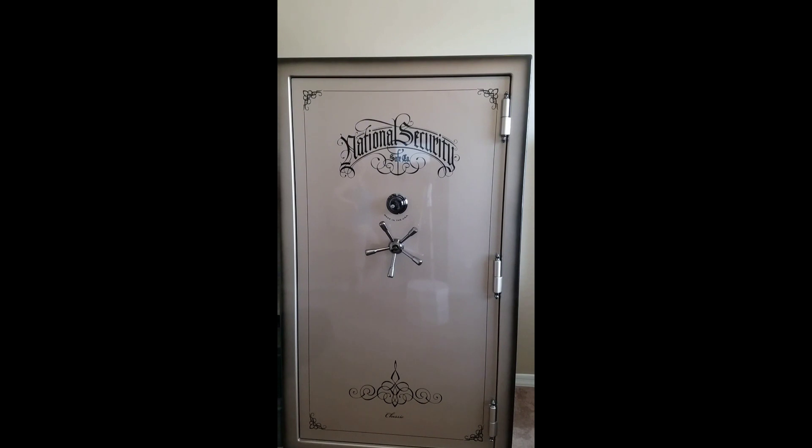This safe has a 10-gauge steel body and 16 one-and-a-quarter-inch locking bolts in a 5-inch composite door with a 3 and an eighth-inch steel plate over it. That ball-bearing steel hard plate is designed to shatter drill bits, preventing lock-drill attacks. Internally it has an interlocking deadlock system for extreme attacks, and a triple re-locker to prevent entries from punch, drill, and torch attacks.